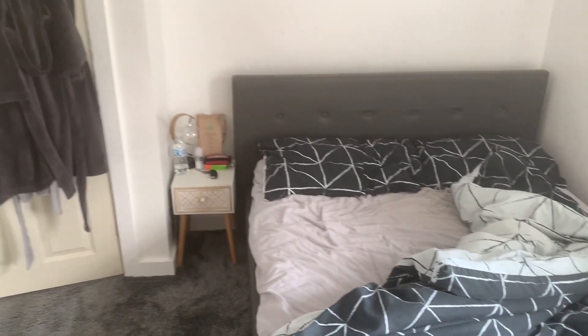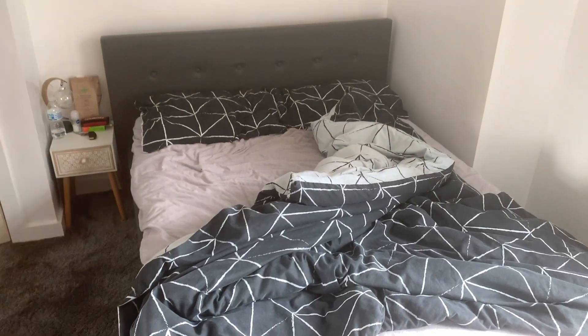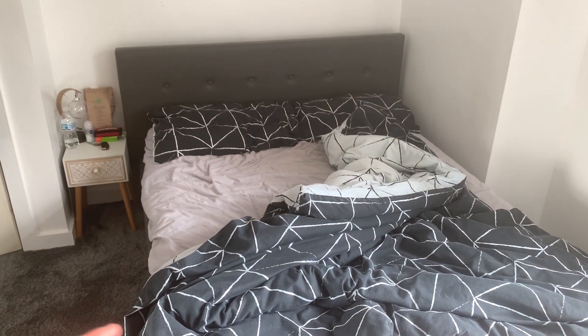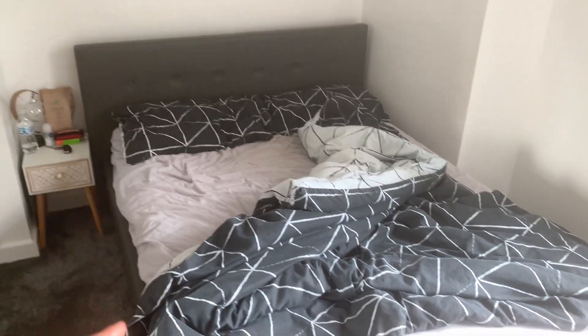Look at it now — much brighter, I love this. I need to tidy up this room, look at this mess. I need to make the bed. I always make my bed first thing in the morning because it's true — if you can't make your bed, it's not going to be a good day. So I'm going to tidy up the room a little bit and go grab breakfast.